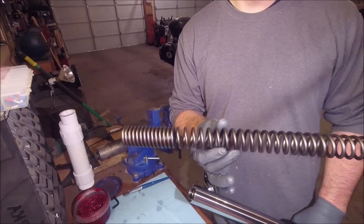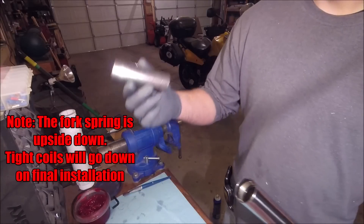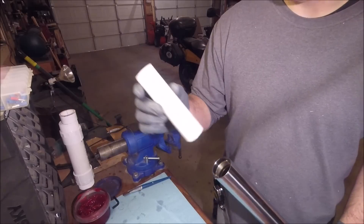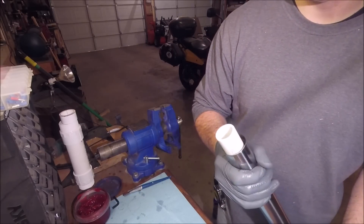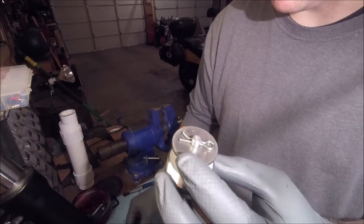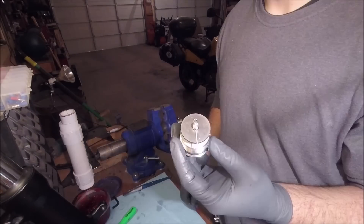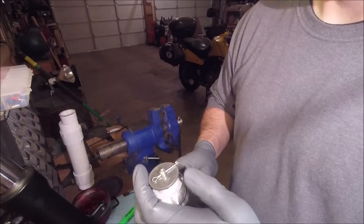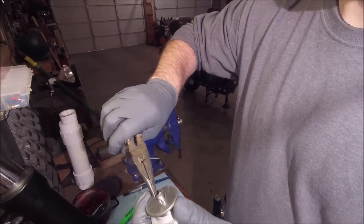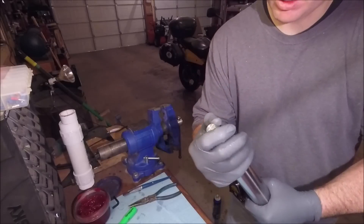Now we're going to put the new progressive suspension in here. Also need to put the washer on. The spacer that was in there does not work — it is too short — but Progressive did supply a PVC spacer, so we're going to use that. The cap has to be modified very slightly: this pin has to be changed to one of these pins, I believe because of the size of the PVC. Then we can put that cap back on temporarily — we still have to put the oil in.